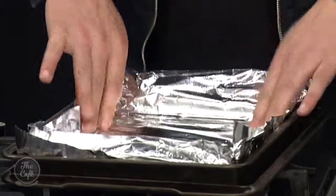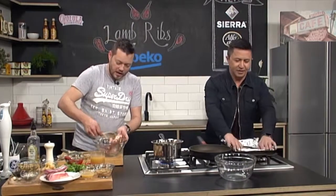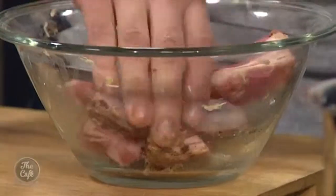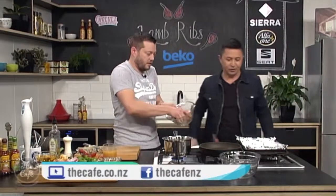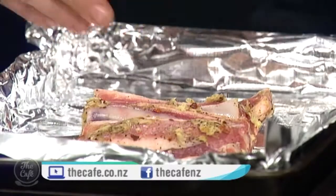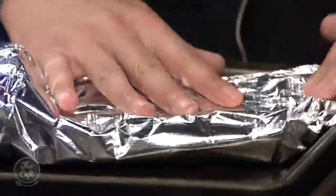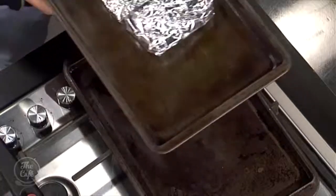Grate the ginger in, get your hands in there and just massage it all around — you've got so many flavours there, you just season it all. Then just pop them all in here. Wrap it up nice and tight and seal it in. As it gets hot and the liquid comes out, it's going to help steam it. We're going to cook these for about two and a half hours at about 160 degrees — nice, slow and long — and then it'll just fall off the bone.